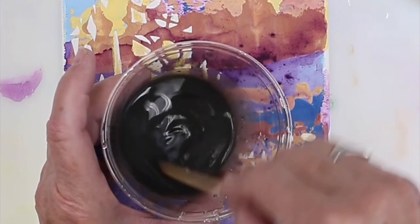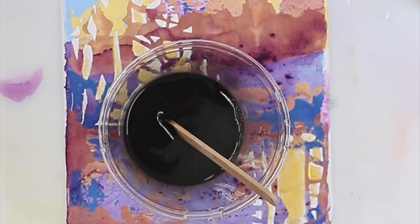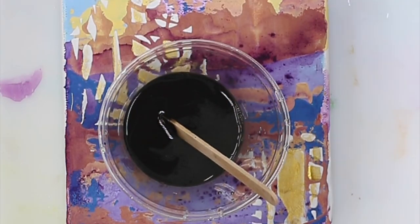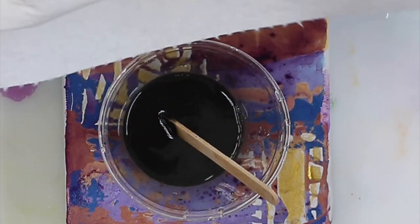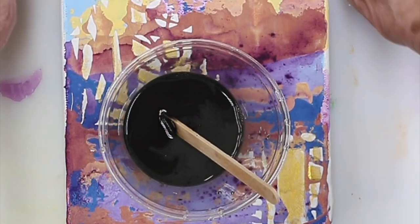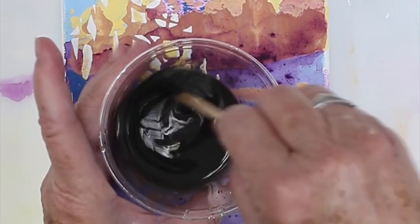You can do as many layers as you want to get it as dark as you want. I'm just going to use a regular flat brush like this. And then you want to have on hand shop towels — they're called shop rags also. They're better for this application because they don't have lint. You want some that are dry, and then one that is, well, not soggy wet, but kind of wet. So what you're going to do is mix this up.